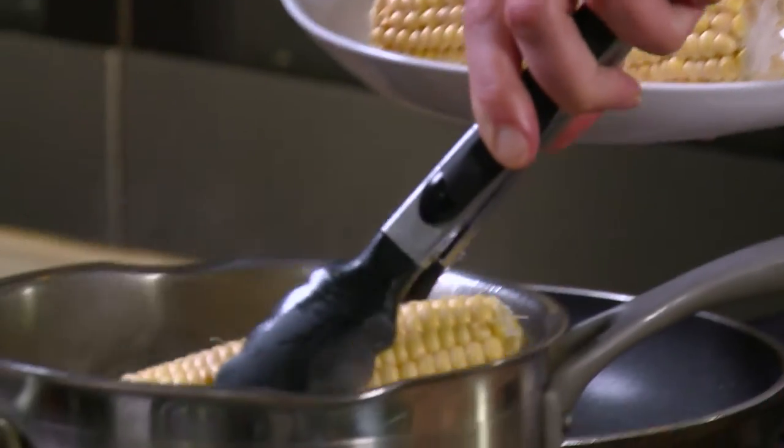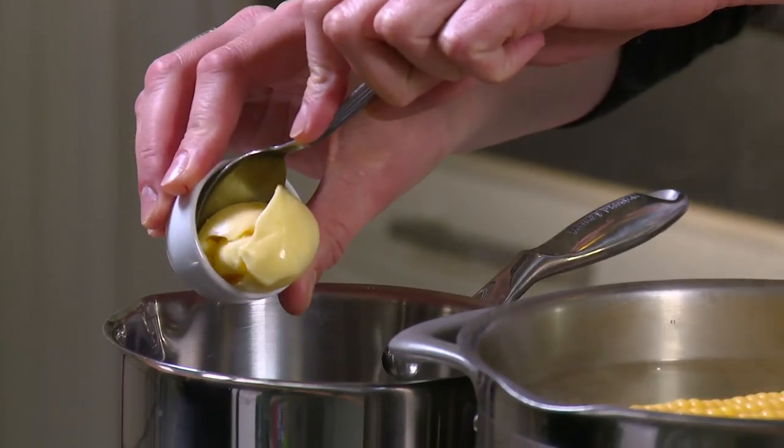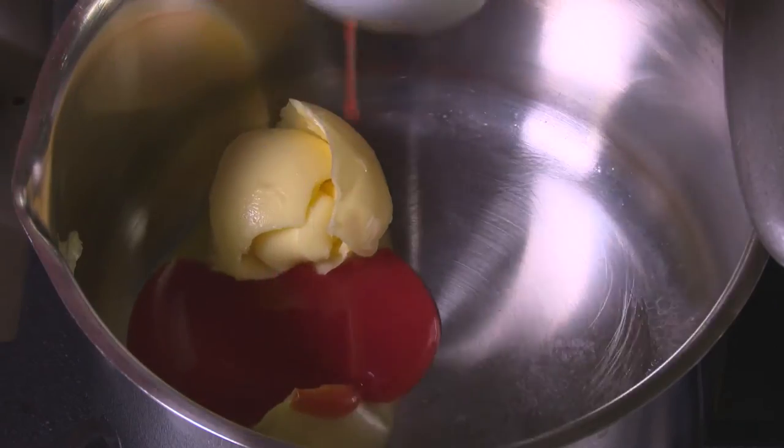Add the corn to a pot of boiling water and simmer for 5-7 minutes until cooked. In a small pot, combine butter, hot sauce, and salt.